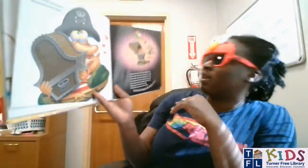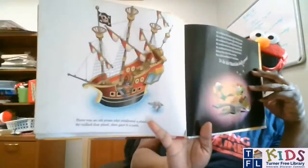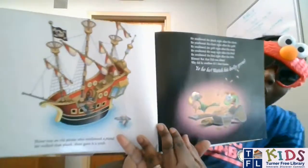There was an old pirate who swallowed a chest — that's a big undertaking! He loves it best, that treasure-filled chest. He swallowed the chest right after the gold, right after the map, right after the bird, right after the fish. Blimey, but that fish was slimy! Why did he swallow it? I don't know. Yo ho ho, watch his belly grow. Then he swallowed a plank — he walked that plank then gave it a yank. He swallowed the plank right after the chest, the gold, the map, the bird, the fish. Yo ho ho, watch his belly grow.